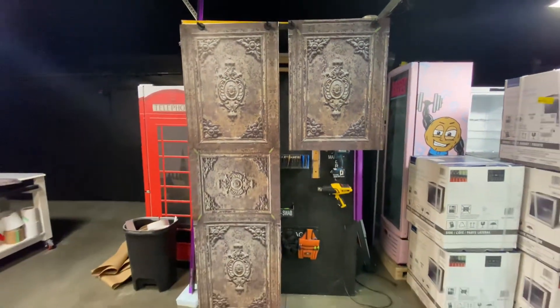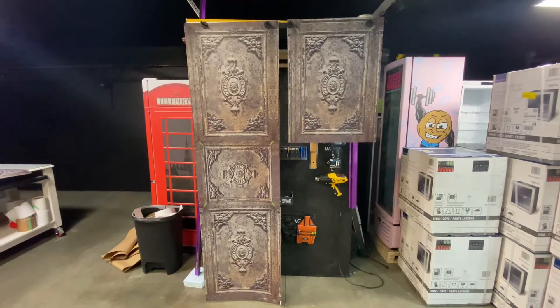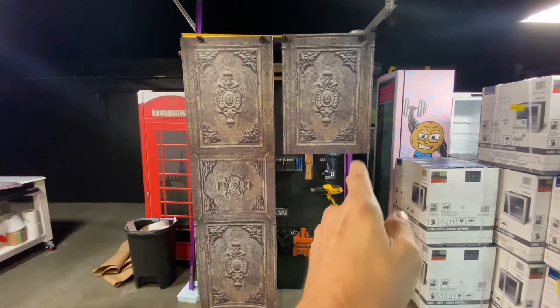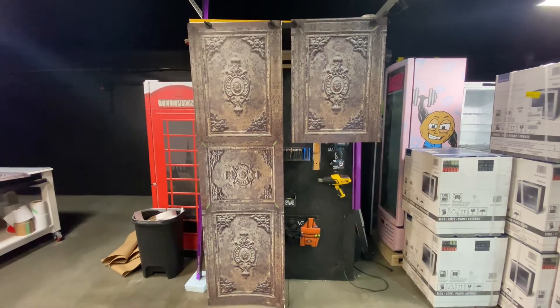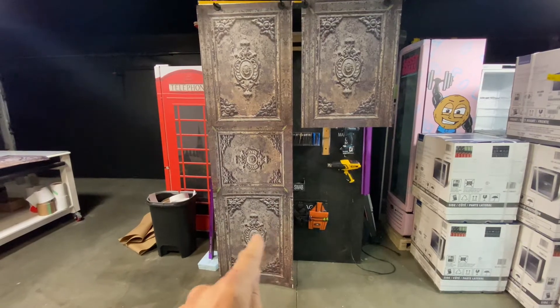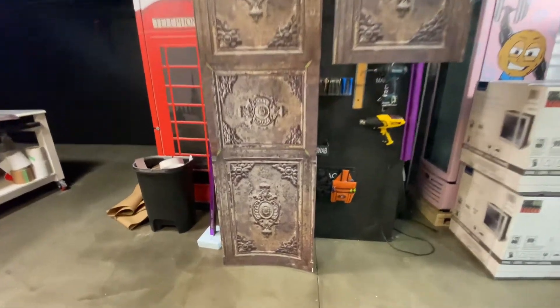Every order is custom sized to fit, so when you place the order we need the width and height of the door. We always add two inches of bleed on the sides, top, and bottom. For the full body, we just need the height and how deep it is.